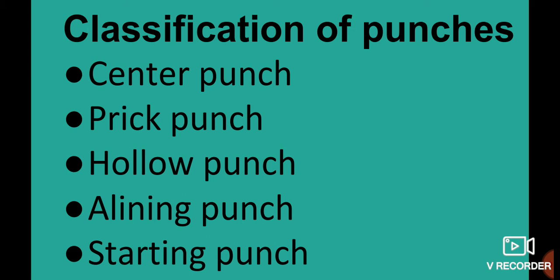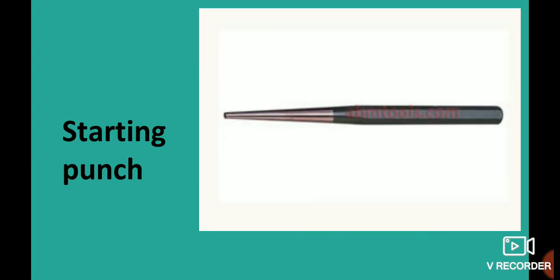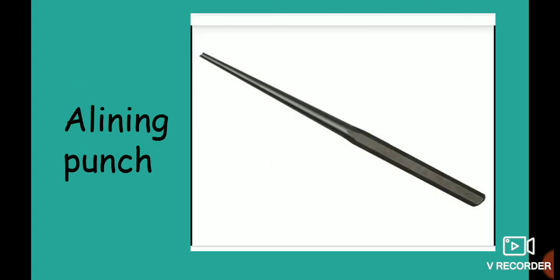Punches include: Center punch, Prick punch, Starting punch, Hollow punch, Solid cold punches, and Aligning punches.